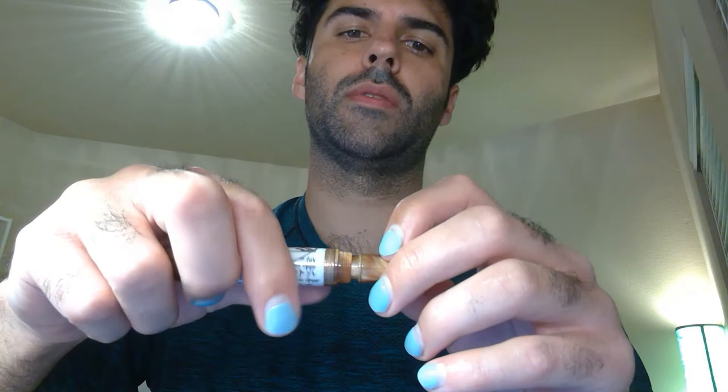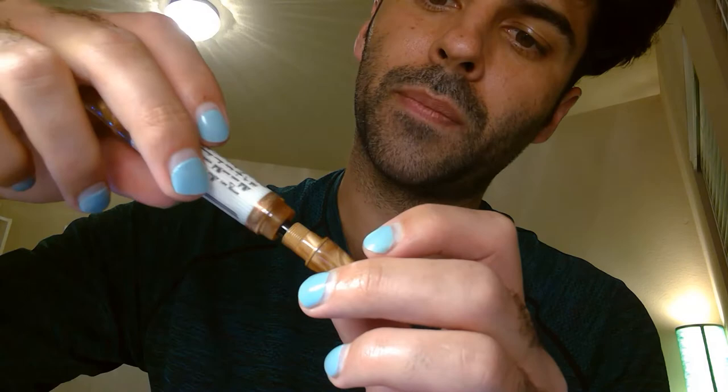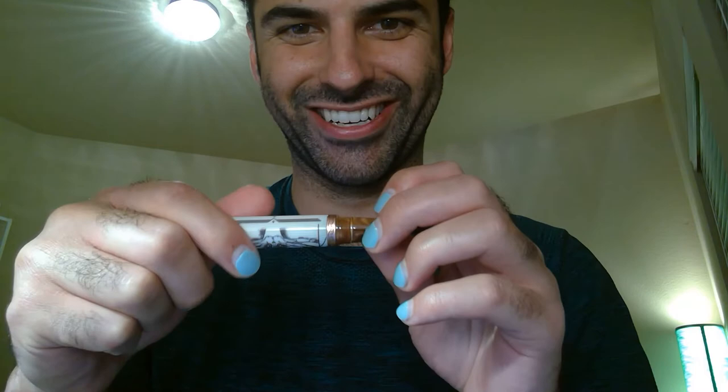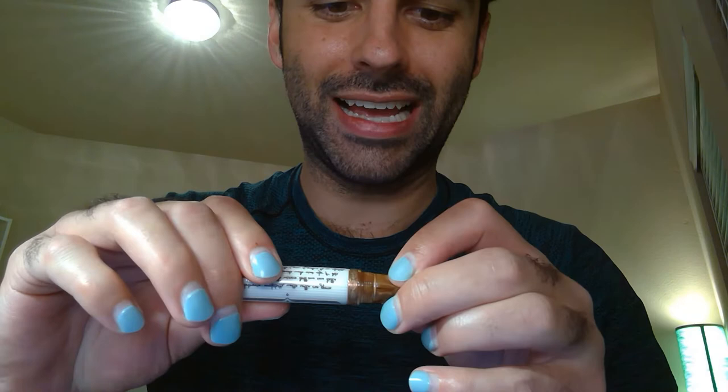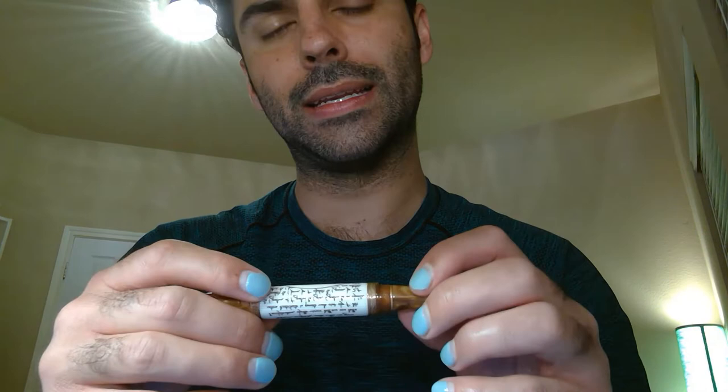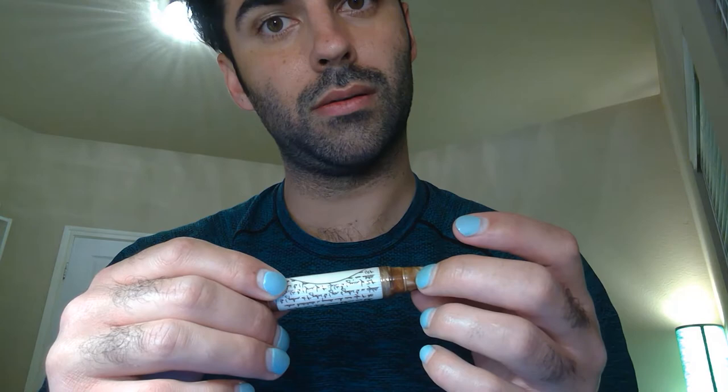If we unscrew the body from the section, you can see there's another little copper ring there, and then you have this regular cartridge converter, which is okay. What I really enjoy — and I'm not sure why — is that right before you get to the end of screwing it closed, it kind of hits this point and it's like a semi-click, but smoother than that. I have a lot of joy when that happens.